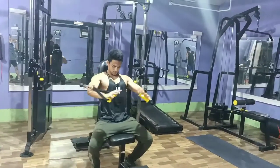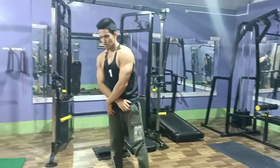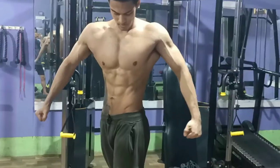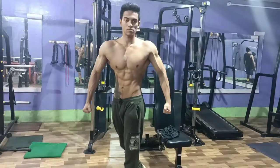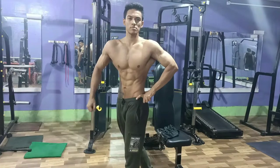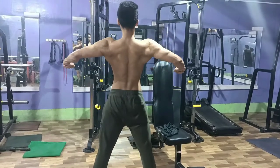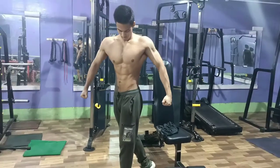So guys, you have to follow my workout routine if you want to get better results. I'll do some posing again — the front press. I still have to improve a lot at my lower abs, as you can see it's quite underdeveloped. In my next video I'll even show you my back posing.